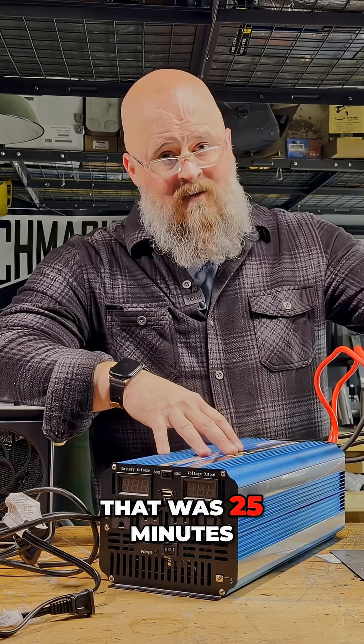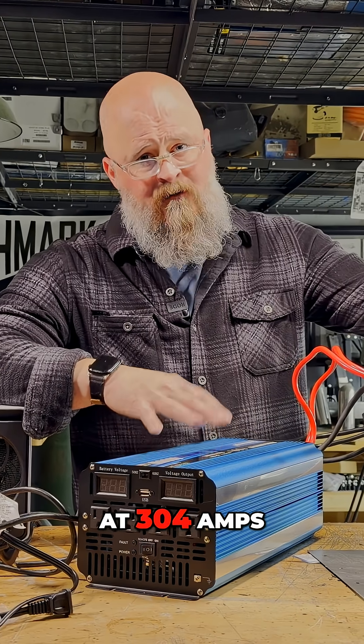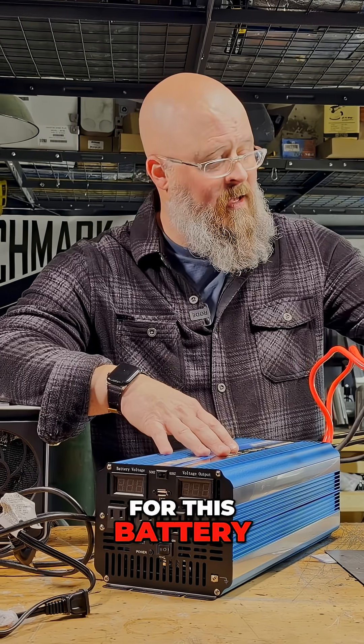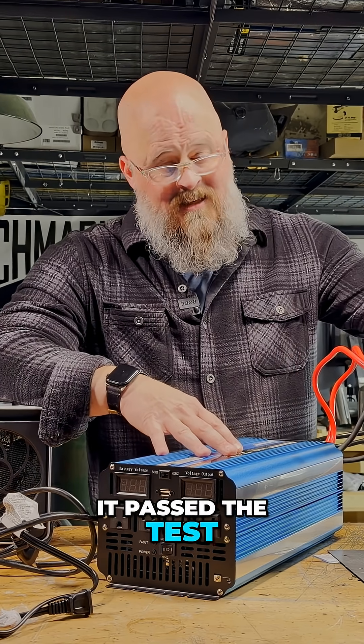That was 25 minutes at 304 amps — above the maximum rated threshold for this battery — and in my opinion it passed the test.